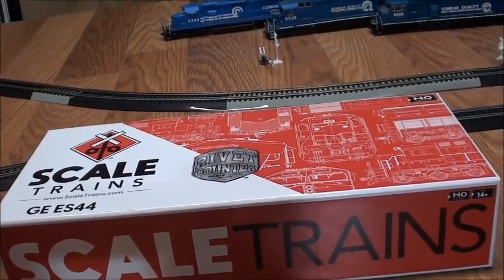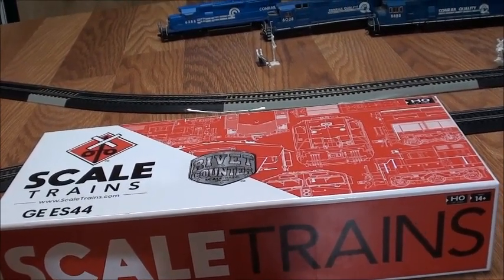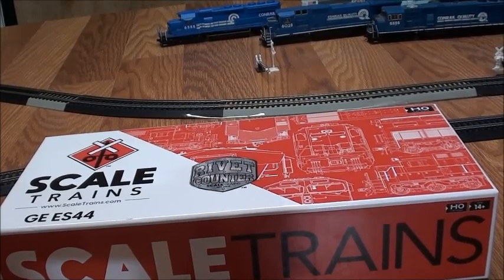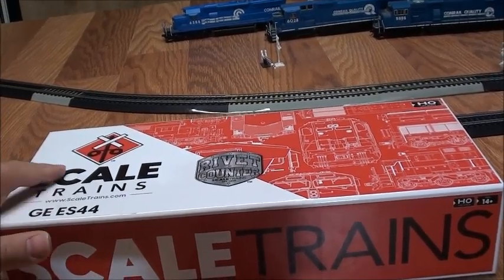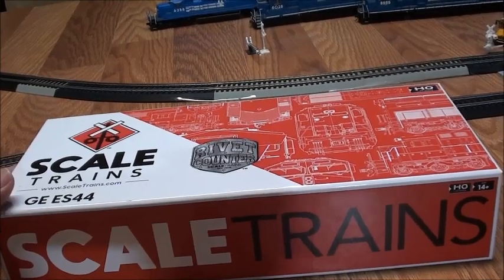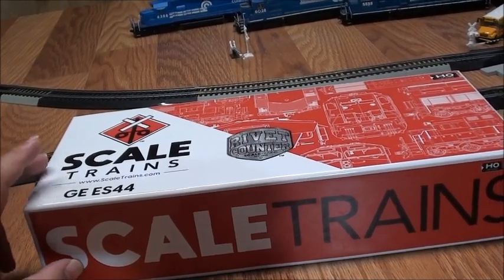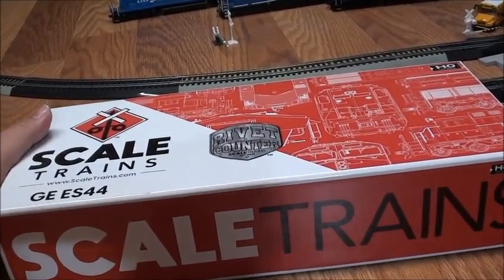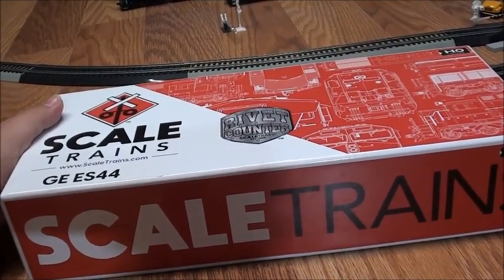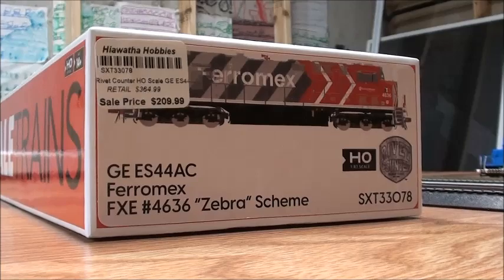Even though I did spend a little too much — I got the CSX Tier 4, and then two days later I got this locomotive — I'm still relieved I was able to get one, because I've always wanted a Ferromex locomotive, and now I officially have my first Ferromex. So now I'm going to set the camera down and unbox it for you guys.